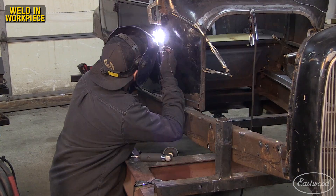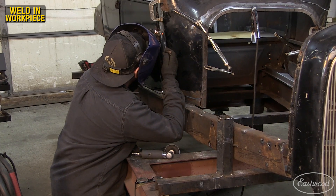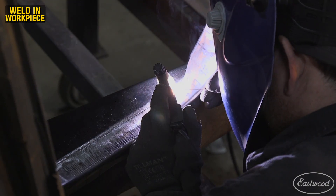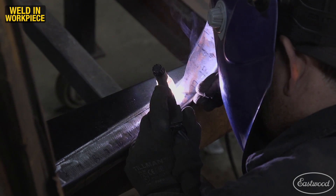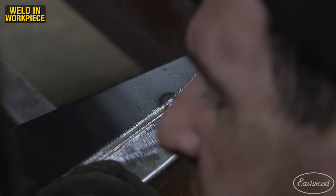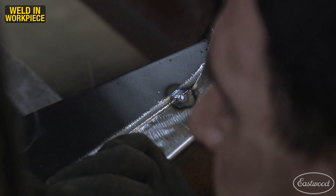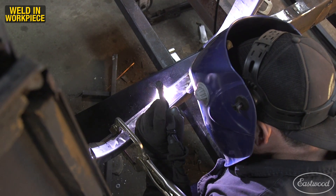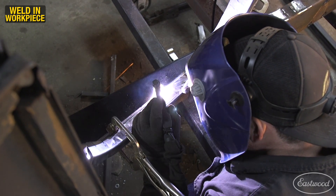I started tack welding the areas where the panel was clamped and the weld joint was tight and flush. I adjusted the weld seam as I went, making sure everything stayed in position. I then jumped to the door sill area and welded the new jamb to the sill that I had made earlier in the project.